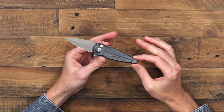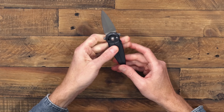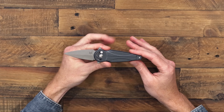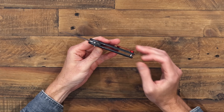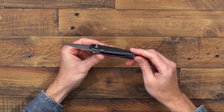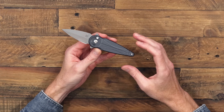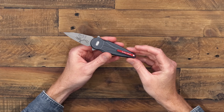The handle on this version is milled aluminum with a nice tapered symmetrical design that offers a solid four-finger grip, very comfortable and secure thanks to that distal taper. It's an open construction with a single barrel spacer, and inside are stainless steel liners that give strength and rigidity to the overall construction.